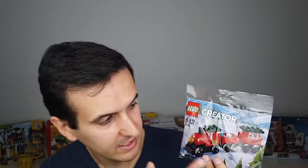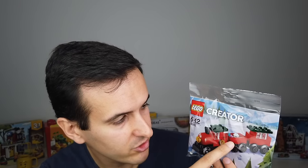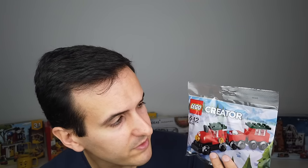Another polybag was The Christmas Train, fully designed by me. I set myself the challenge of making the biggest LEGO train I could possibly fit inside a polybag. The final result is a three-wagon train — a steam engine, then a middle carriage that transports some gifts, and then a passenger carriage. I'm quite proud of this one. It's always nice as a Christmas gift.